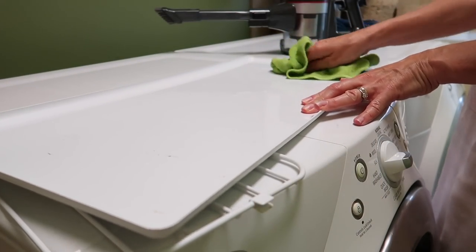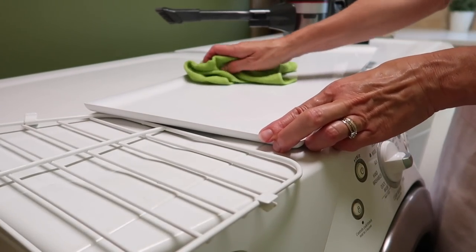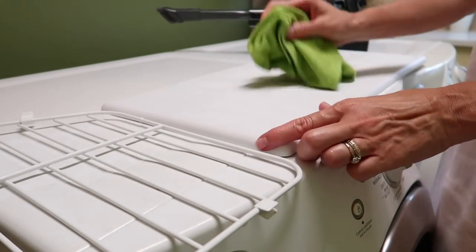One of the features I like about this freezer is that this tray comes out and the rest is wire rack. So if something spills, this generally catches it and I can take it out and wash it thoroughly.